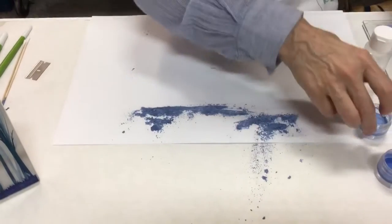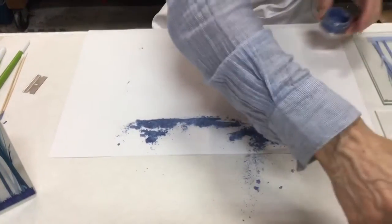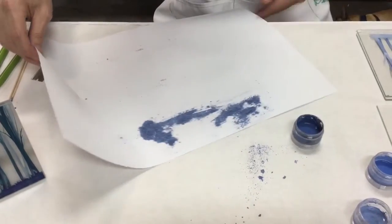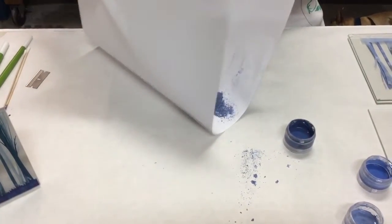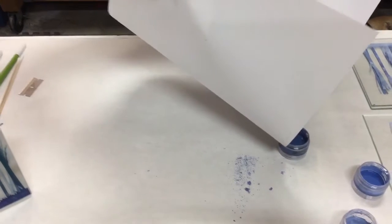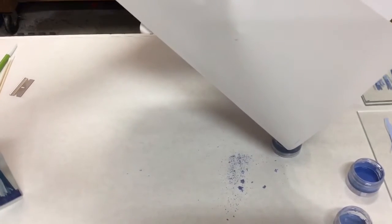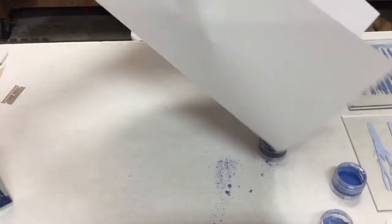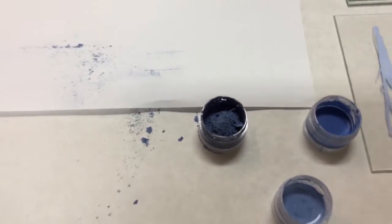Now she's going to set that aside briefly and show us how she can recycle this enamel. Look at that — it's amazing how much she's gotten back.